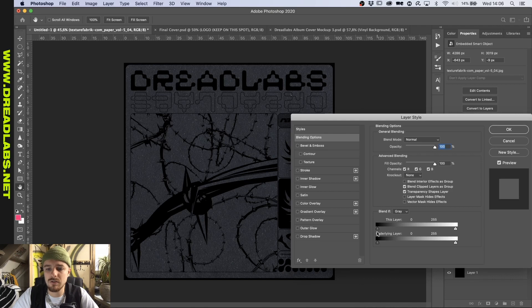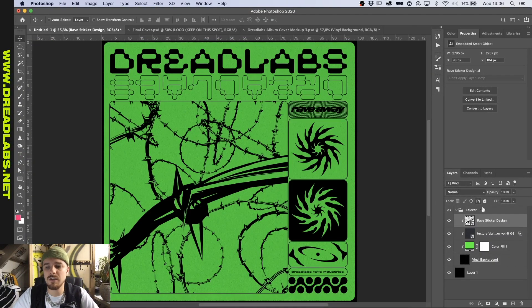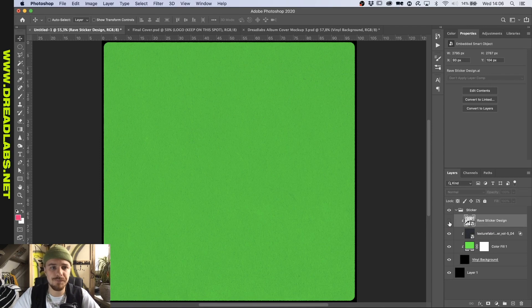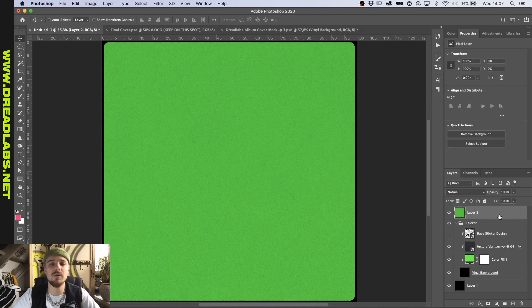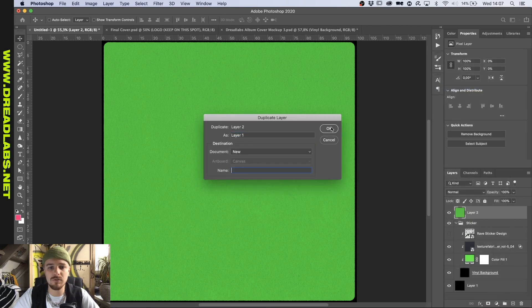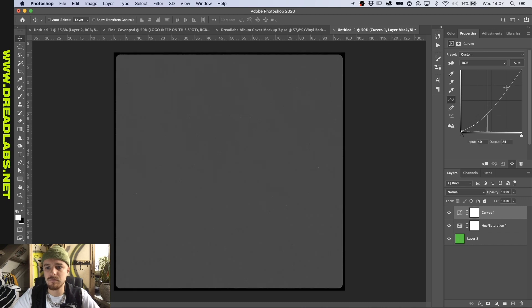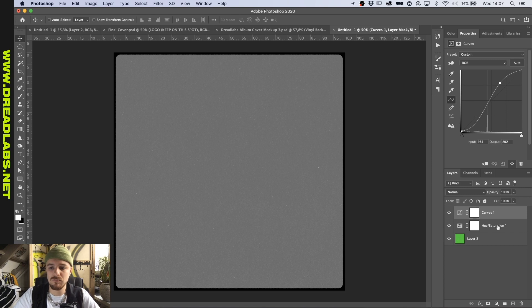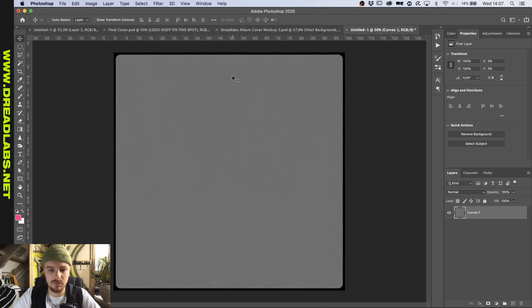We're going to double-click and hold Alt/Option and drag the slider in until we have a nice fluorescent green texture. Now let's displace the crap out of this one. Remove the design for now, go to the top layer, press Command+Option+Shift+E. Now we have a layer that we want to turn into a displacement map. I'm going to duplicate it to a new file, turn it into black and white, increase the contrast a bit, merge it, put a subtle Gaussian blur on it, and save this as the displacement map.